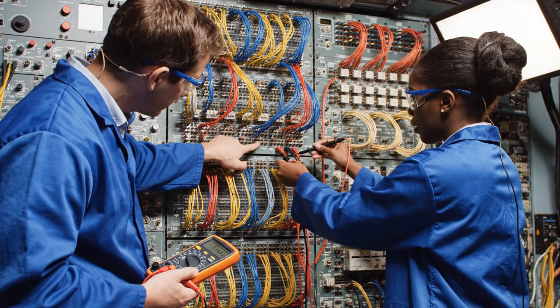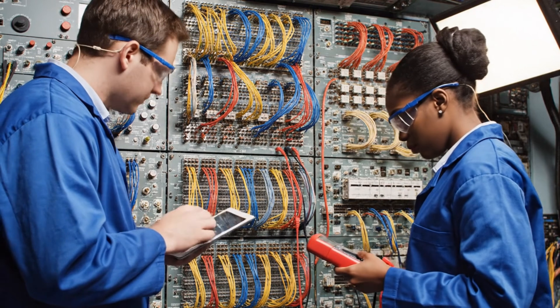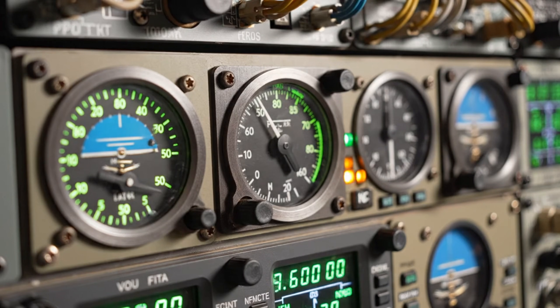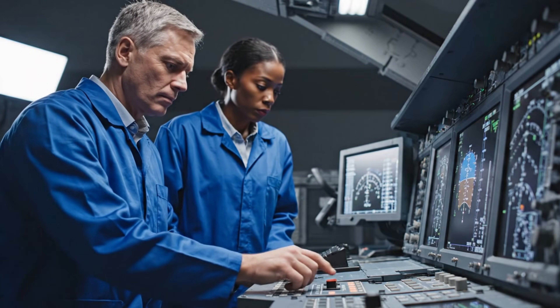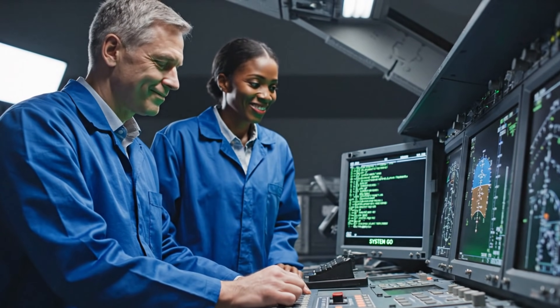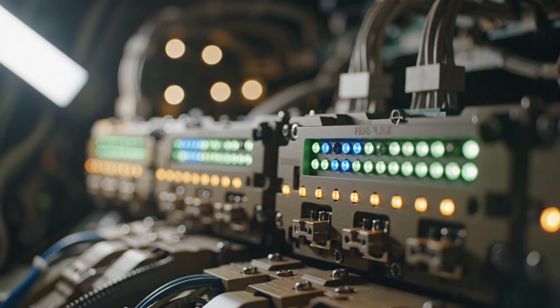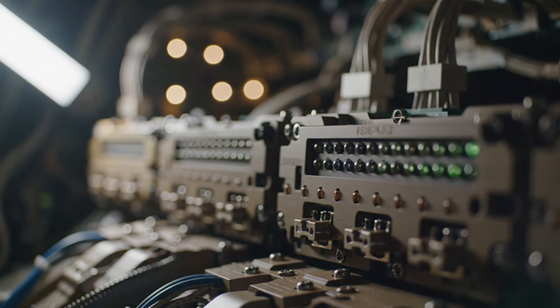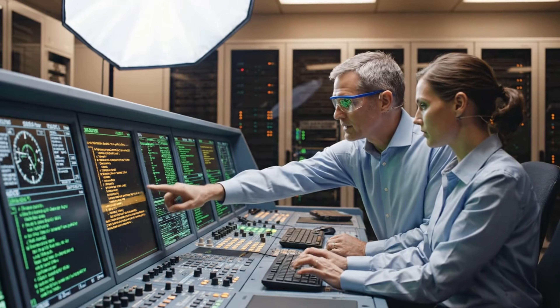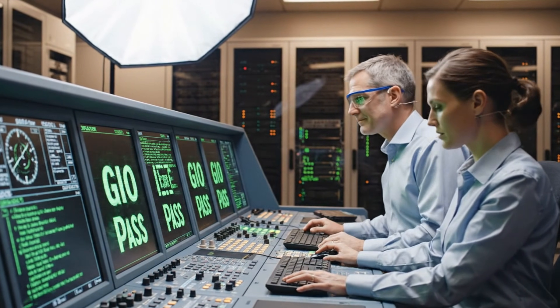Go ahead with the test. Reading nominal. Pass. Move to the next sequence. Check the guidance system. We have an AMBER reading on line 204. Rerouting the diagnostic query. Confirmed. Sequence is nominal.